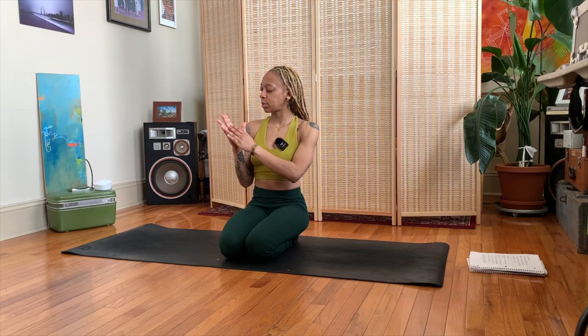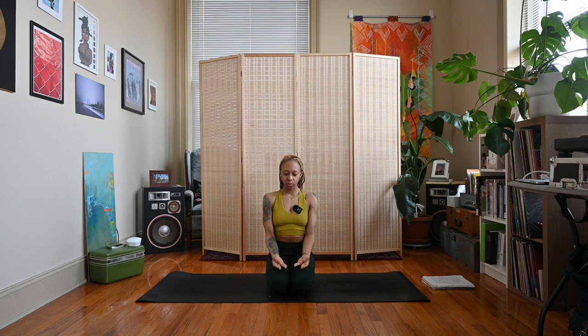Come to a comfortable seated position — you can come to a kneeling position like me, or whatever position feels best. We're going to use a detoxification mudra to not only help detoxify our body but to detox and cleanse our energy. Separate your ring finger and your middle finger, let the thumb rest inside of that bottom knuckle of the ring finger, and hands rest on your legs or your knees, palms facing upward.